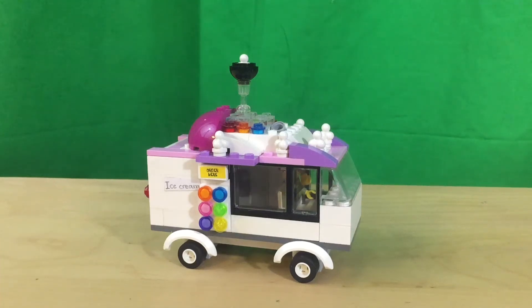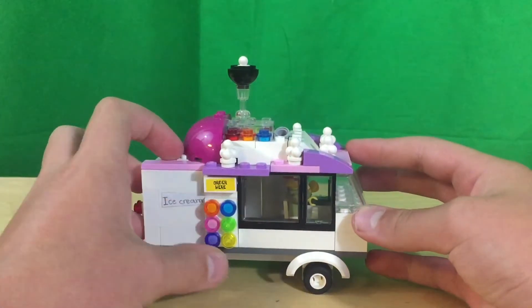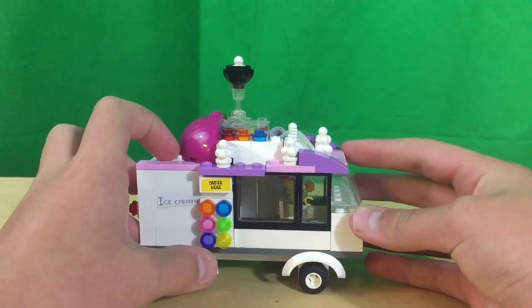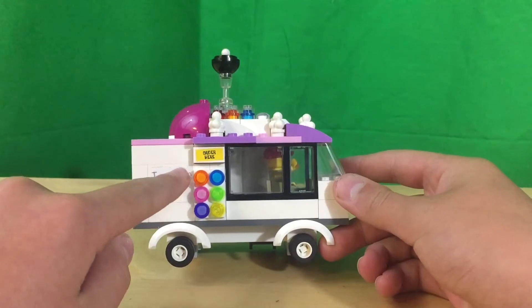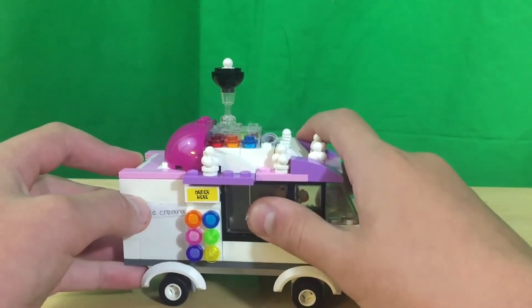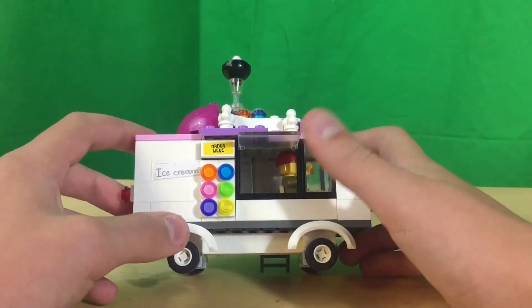This is my custom Lego ice cream truck. On this side it has six different choices of ice creams and popsicles to get. There is a little order here sign and it says ice cream right here. This window you can open up so you can order the ice cream.